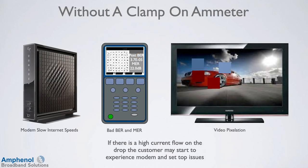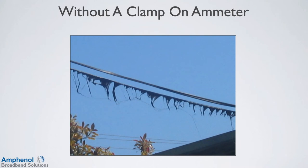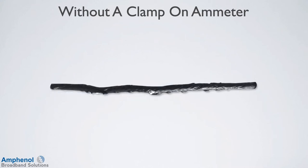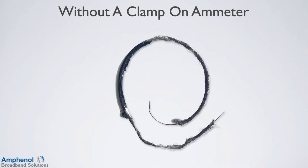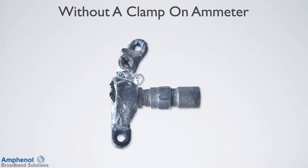Without using an ammeter to measure the current on the drop, there is no way to tell how much there is. If there is a high current flow on the drop, the customer may start experiencing modem and set-top issues. When excessive current flows down the drop, there is a resistance. This generates heat and at first it does not manifest itself physically in a way the technician would notice. As the braid and the foil get hot, the dielectric melts and the center conductor can move in the cable and short itself against the braid and the foil. As time goes on, the jacket will start to bubble and burn away. Ultimately, if nothing is done about the high current flow, the drop will heat up and finally break. Bonding blocks can melt and fires can start on the side of the house.